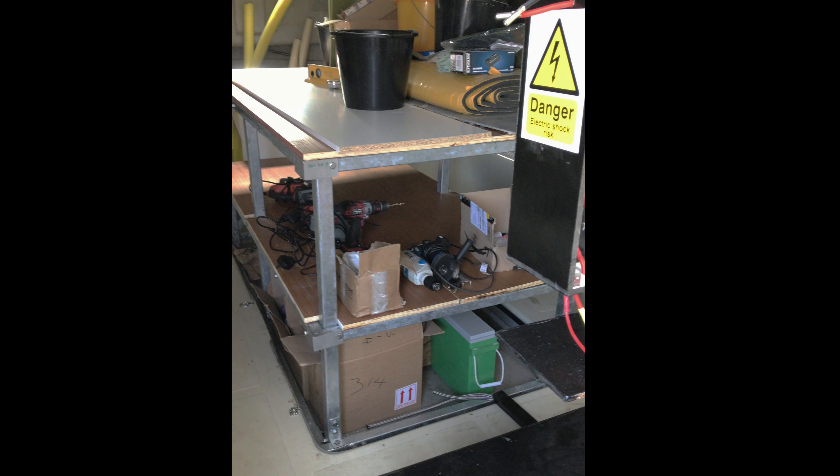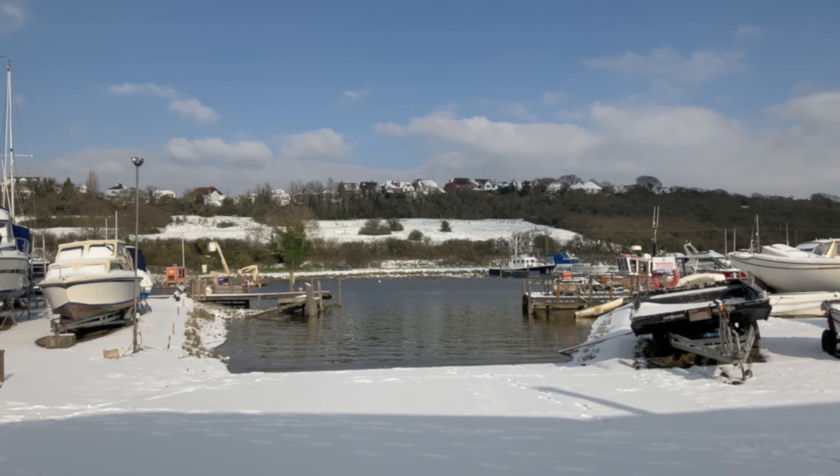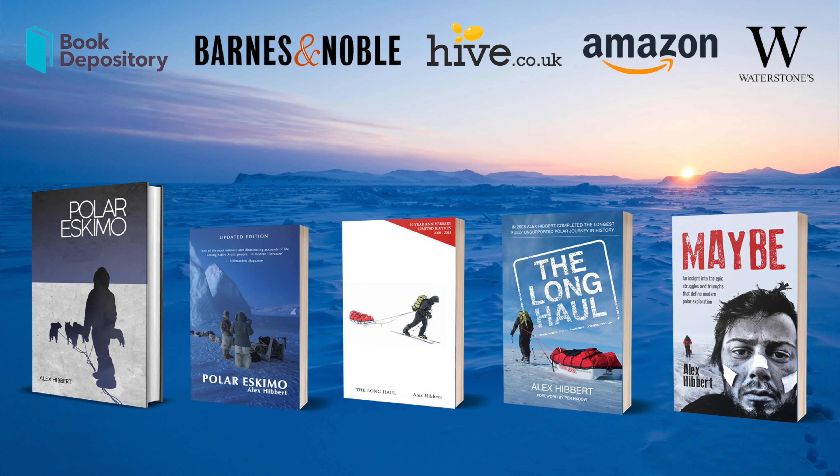There you go — an over-engineered table. The temperatures are set to improve in the next few weeks, so I'll plan to do an episode working on the outside of Alan soon. Also, if you're interested in the Polar Expedition background as to why I bought it in the first place, appearing here should be a shameless plug for my books.